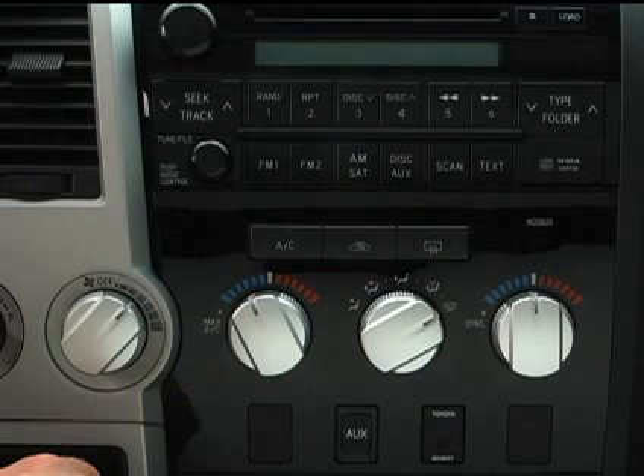On humid days, do not blow cold air onto the windshield, as this could make the fogging worse.